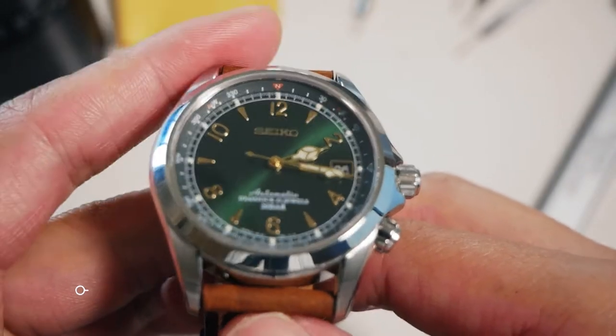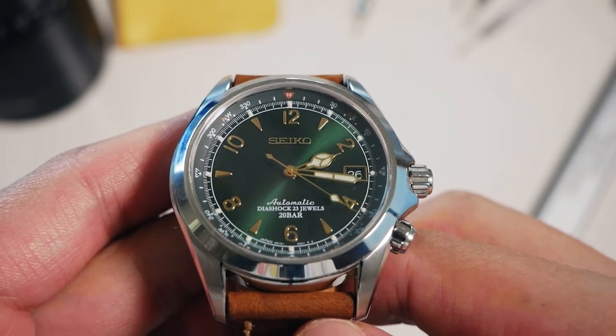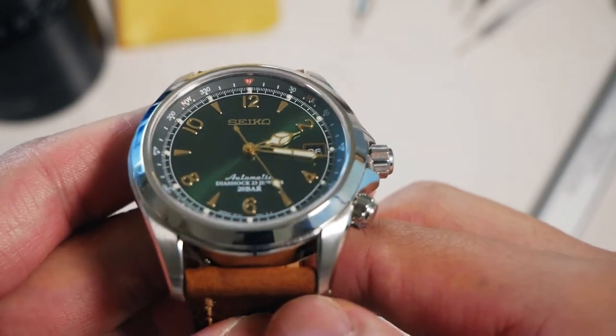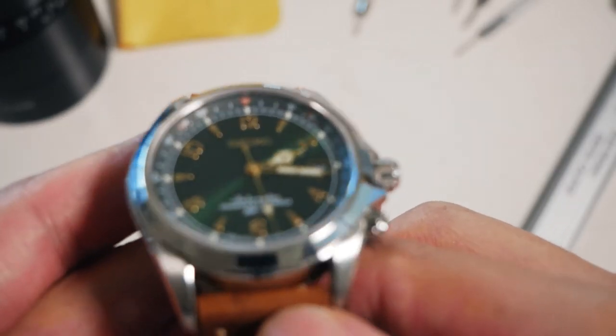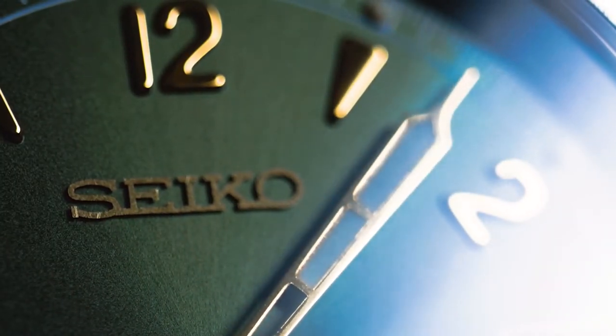It is an upgraded movement from, I believe, the 7S26 — so it is obviously more robust and substantially more accurate. It runs at 21,600 beats per hour with a 50-hour power reserve, and has Diashock shock resistance. It used to be — before it was discontinued — you could get it for about $300–$400 US. Now it's hovering around $500–$600 US, and that movement for that original price range was ridiculously good.